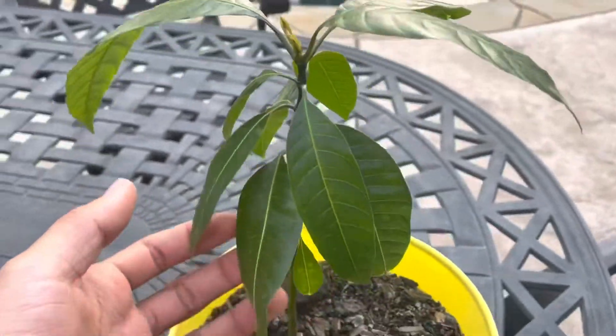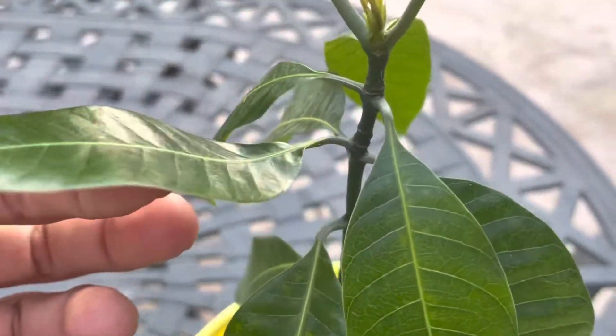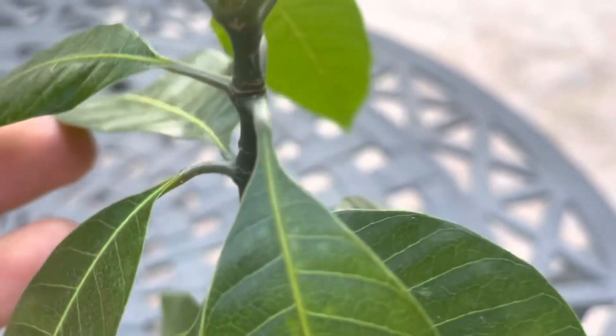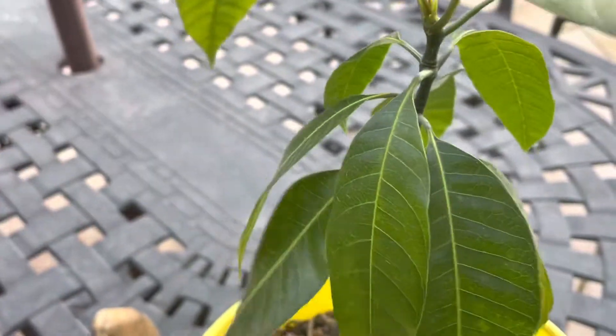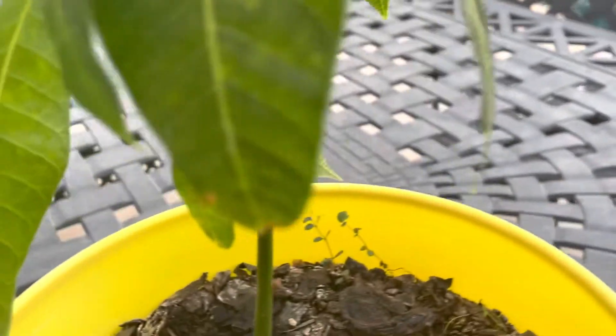The leaves naturally droop like this — this isn't because it's over-watered or under-watered. You can see how they're curved like that; that's natural curving. That's how mango trees' leaves look most of the time. They're just pointed downward to protect the stem, like a shield from the sun.